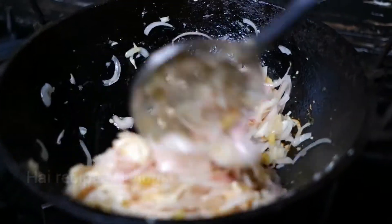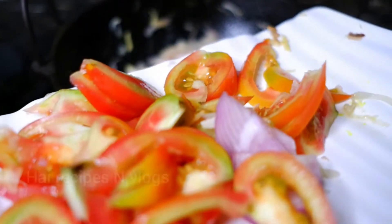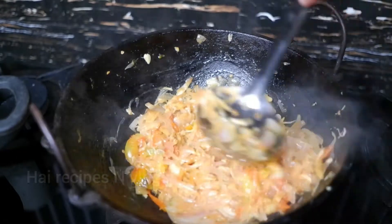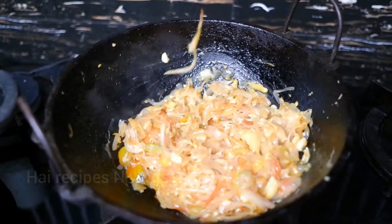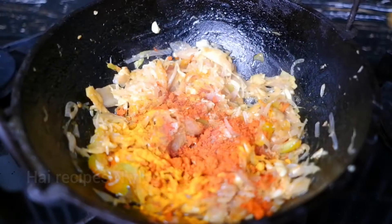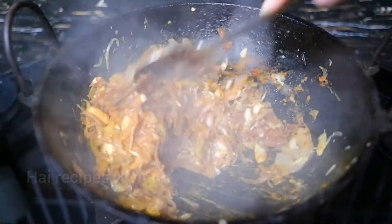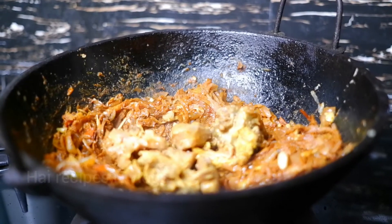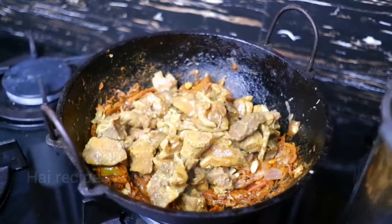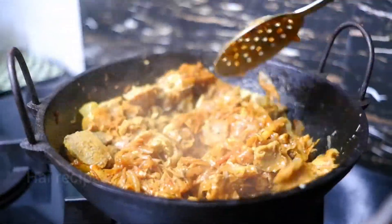I will add 10-12 pieces of the pepper and 1-2 pieces as well. Place the bean sauce and put the bean sauce on the stove. Add the bean sauce in the cup, then add it to the oil and let it cook for about 6 minutes.